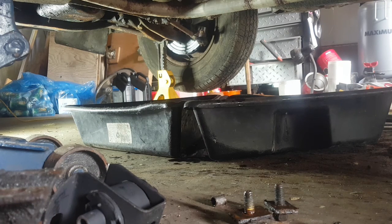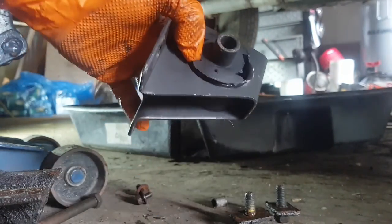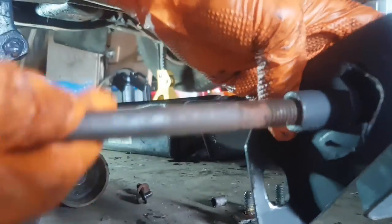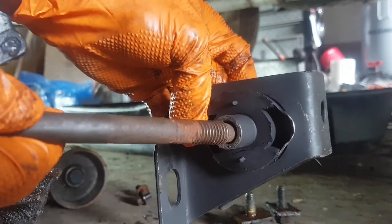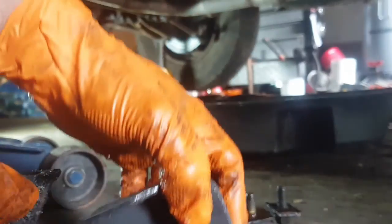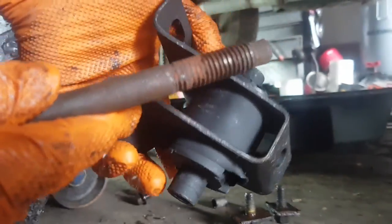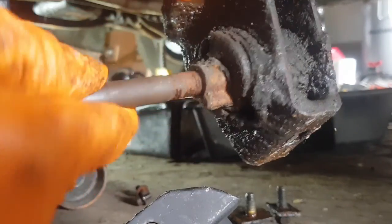I finally ran into my first snag. I got my new mount from RockAuto, but the problem is it doesn't fit the hole — it's a little bit too small. So I'm going to ream that out with a drill bit, hopefully without needing a drill press. I gotta ream that out so this bolt will actually fit in there.